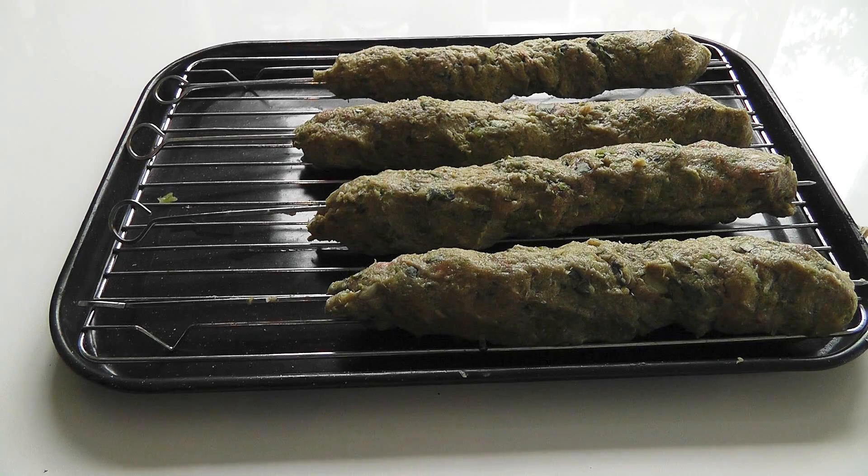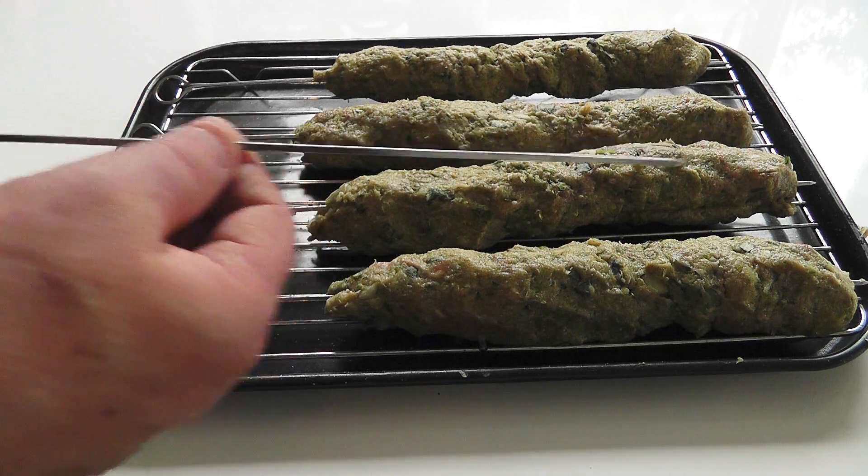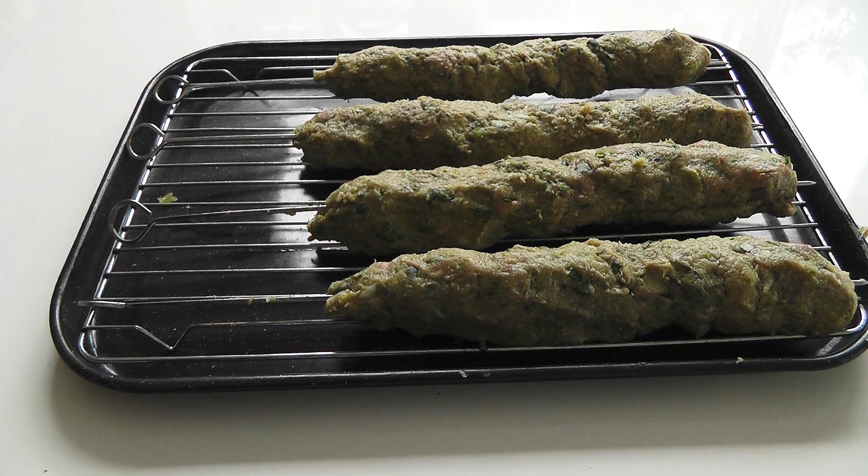I've made up four of those kebabs. With these metal skewers, they're round all the way along. I think I might treat myself next time and buy some of the flat rectangular ones, because I think that will make the mixture easier to mould around. But you've got to use what you've got — I've got the round ones today. There are the four kebabs I'm going to cook initially. I'm just waiting for the oven to come up to temperature, get it nice and hot, then I'm going to place those in the oven.